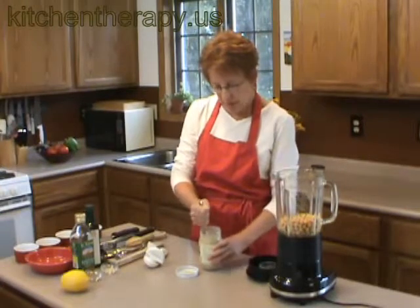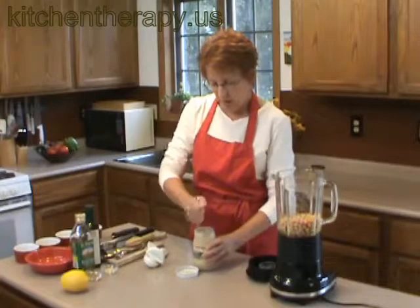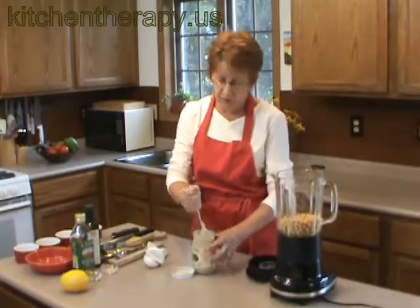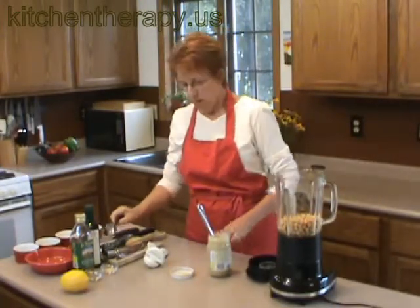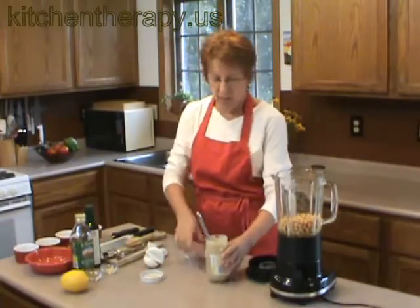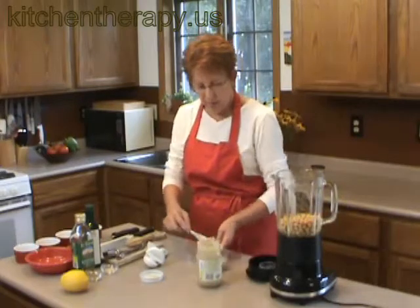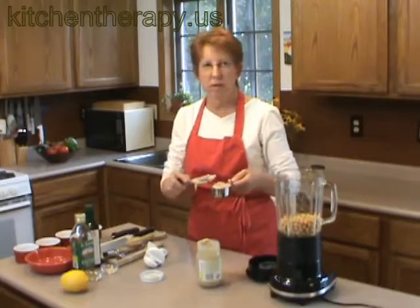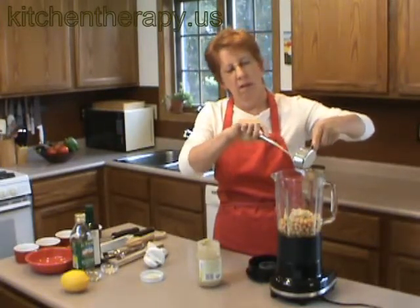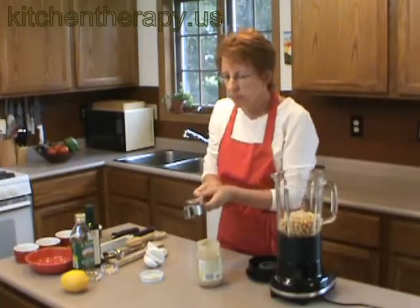Tahini also comes roasted or not roasted. I like it roasted — I just like that toasty flavor. This one also comes with no added salt, but it doesn't matter; any kind of tahini will work. I need a third of a cup of tahini. If you end up with a tricky amount of bean liquid, just pour it into another measure — it's easier. Here's the tahini going in; just smooth it all out.